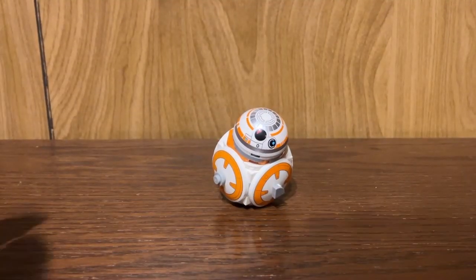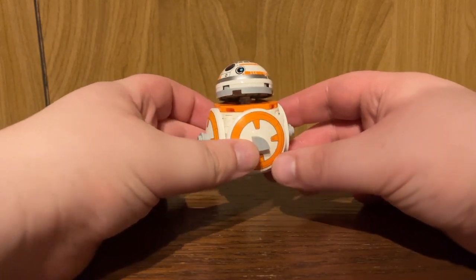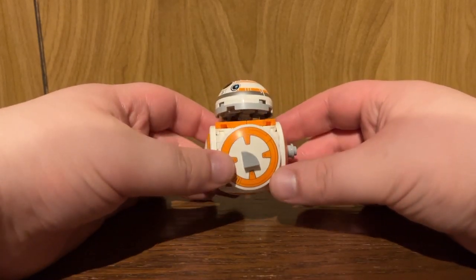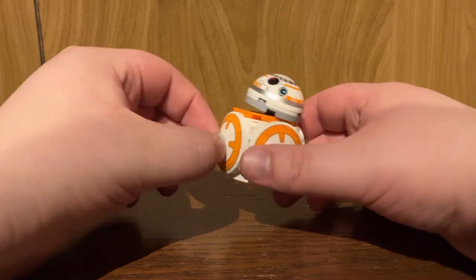All right, here's the set fully assembled, and honestly, for a gift with purchase, this is a bit overpriced of a threshold for at the time.